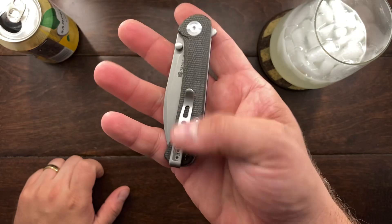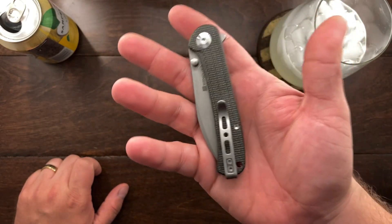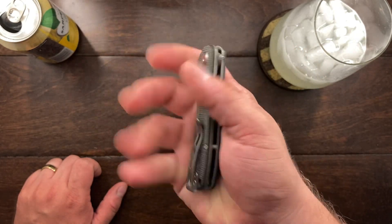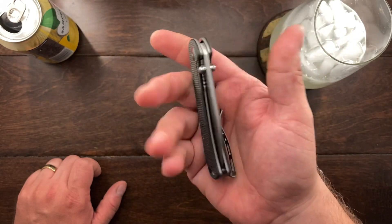This one is called the Scepter. Now he has it in left-hand carry. It's not my knife, so I am not going to switch it over. I don't want to mess anything up - he may have a preference here. So I've actually been carrying this in my back pocket.